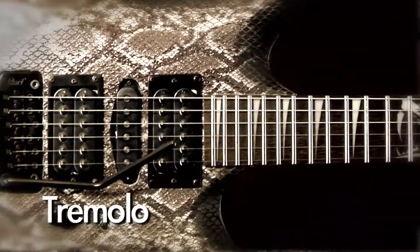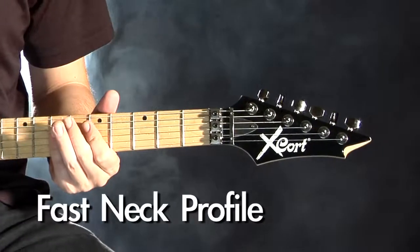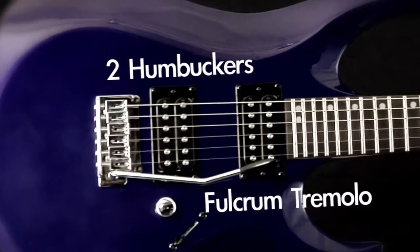All guitars are equipped with a tremolo, basswood body, and fast neck profile. The X2 features two humbuckers and a fulcrum tremolo.